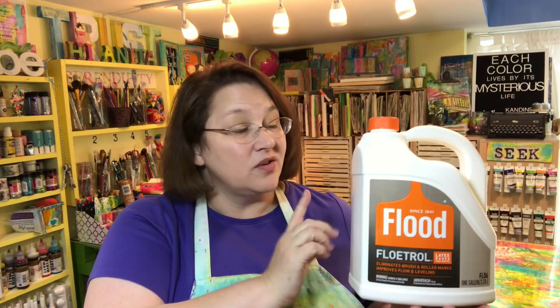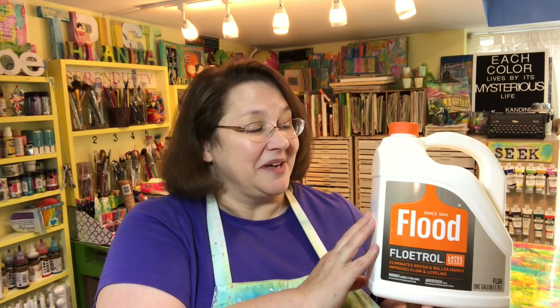There are lots of different pouring mediums, lots of different recipes and formulas. The one I'm going to be using in this video is called Floetrol. You can get this at a hardware store or online, and it comes in lots of different sizes. I like to buy the gallon because it's most economical — best price for the biggest one. You'll also see how I'm not working with the big jug when actually mixing stuff up, so you'll see that shortcut too.